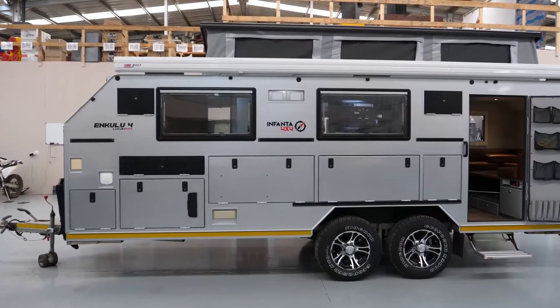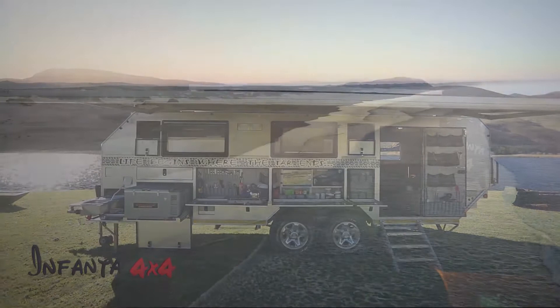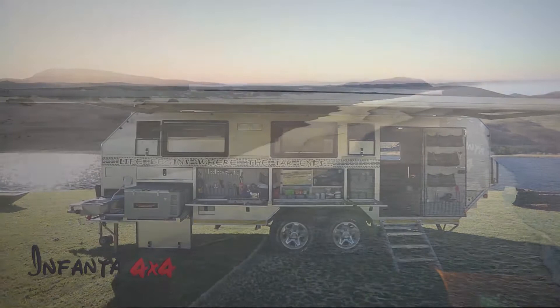This camper is designed and built by campers, for campers — for comfort and for luxury. Luxury camping at your finest.